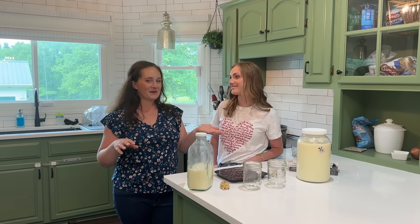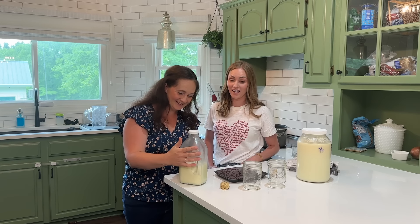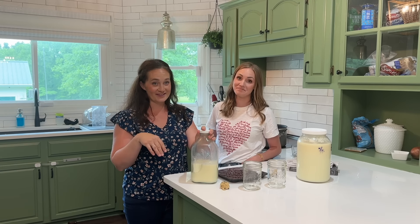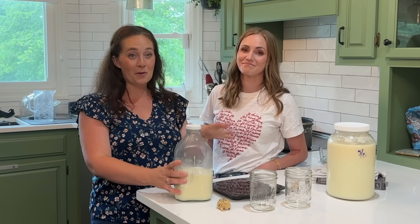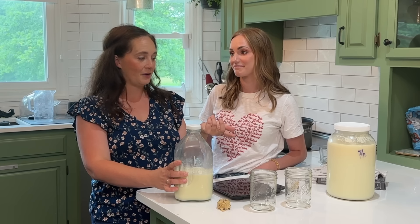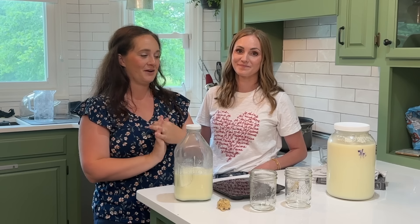This morning she actually woke up with me and we went out and milked our cow. She got two gallons this morning — actually a little extra, I gave some away. We have so much milk now. If you didn't watch our last video, we have a cow now and we're milking. I think I have like four to six gallons in the fridge right now, so we've got to find something new to do with it. I thought it'd be fun to try and make mozzarella with Ellie.